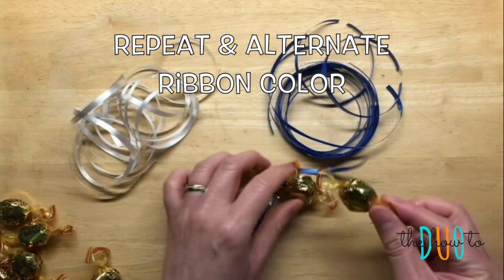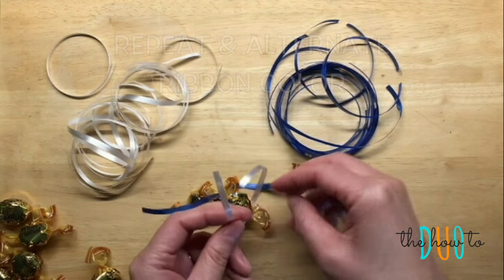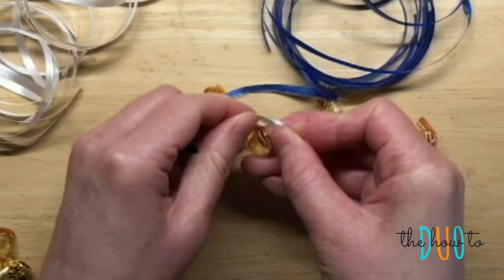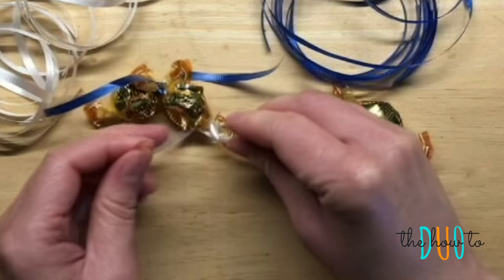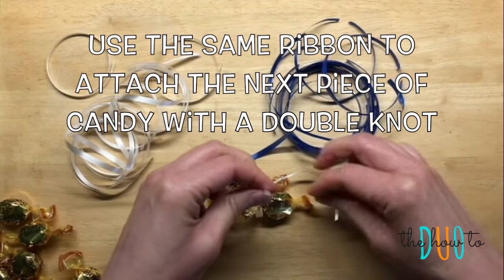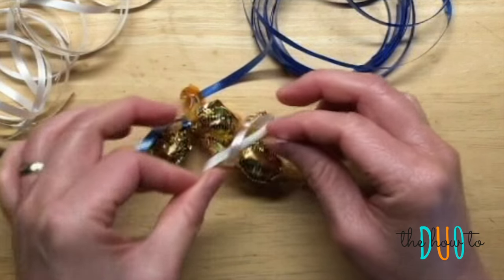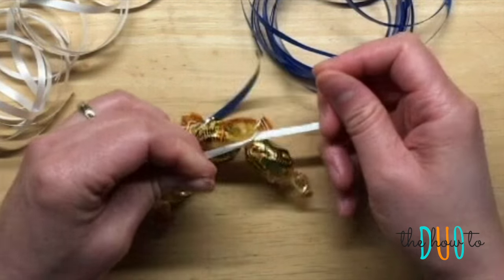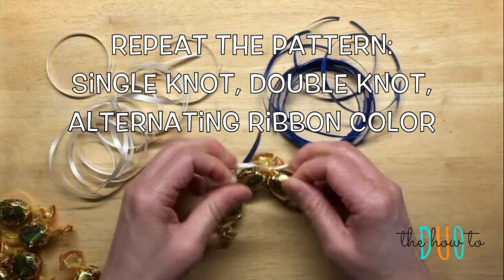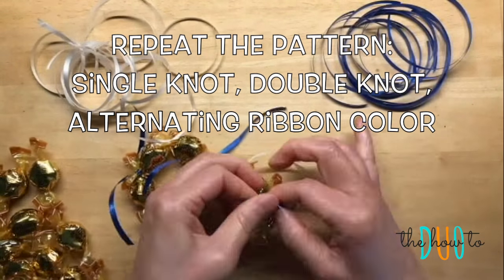We're going to do the same with another piece, but this time we're going to alternate and use white ribbon. Again, we're going to do a single knot, tighten it, then grab another piece of candy using the same ribbon and do a double knot. Pull it tightly and now you've got three pieces attached. You're just going to keep repeating this pattern — single knot, double knot, single knot, double knot — alternating the colors. Keep on going until you have 30 pieces attached.